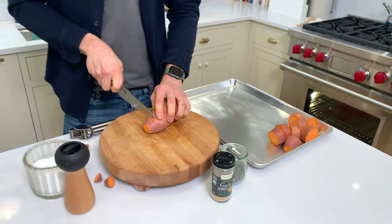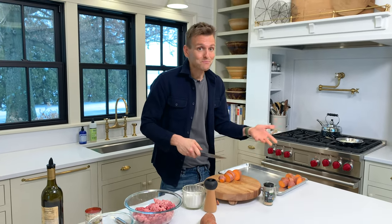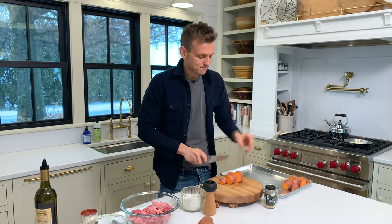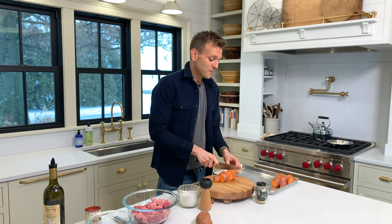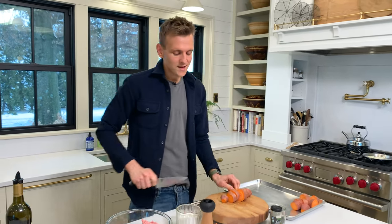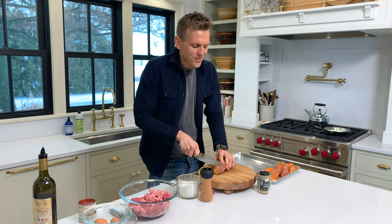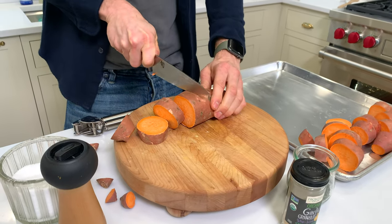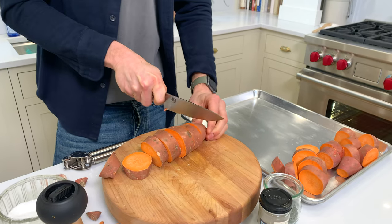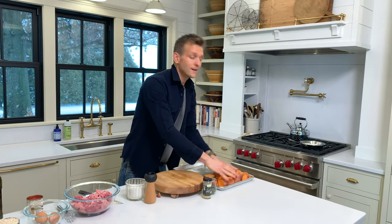Meatloaf makes a decent amount, which is great if you have a large family. If you don't, it freezes well once it's cooked, and it also holds at least a week in the fridge. Honestly, I will make meatloaf just for meatloaf sandwiches — to me there's nothing like it. You get some good homemade bread and thick slices of meatloaf with some good mayonnaise. A little bit of Russian dressing, which is just mayonnaise and ketchup — to me, that is gold.